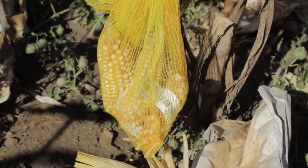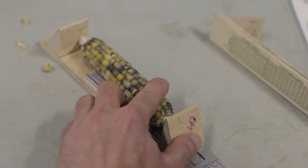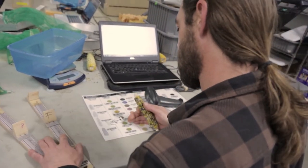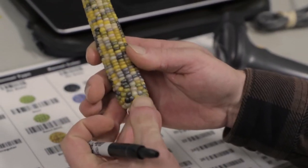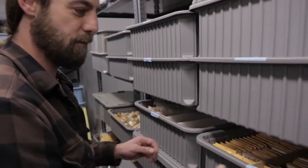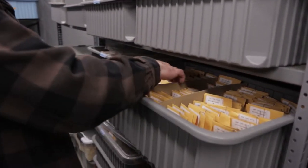At the end of the season after harvest we bring all the ears in, and if we want to phenotype them for certain traits, this is when we do it. We'll measure everything from ear length to ear width, the number of kernels around the cob, the rank or the number of kernels from the tip to the bottom of the ear, color, and the type of kernel.